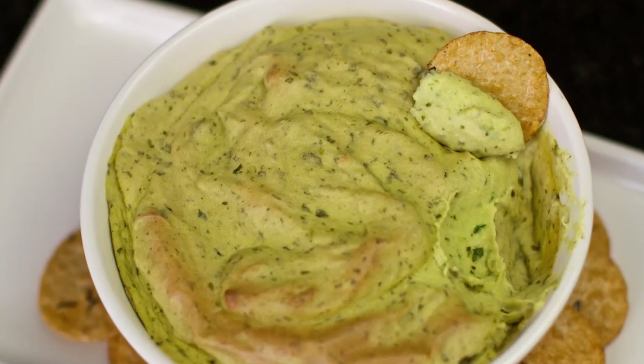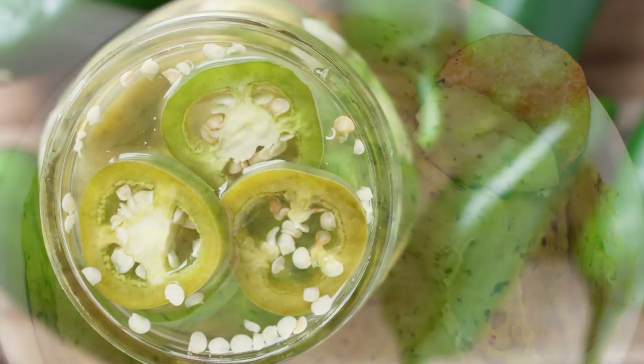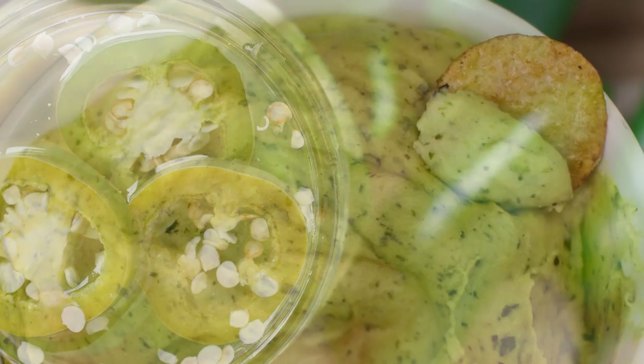Optional extras that you might like to add are nutritional yeast, and if you like spicy foods, some jalapeño peppers would also go well in this.